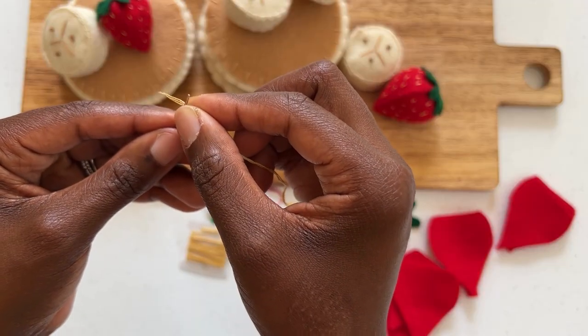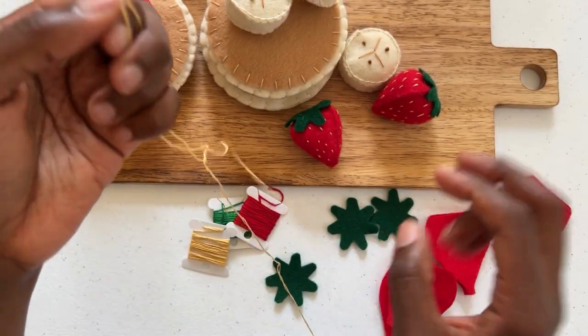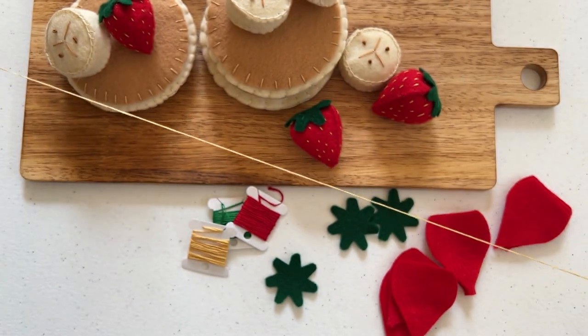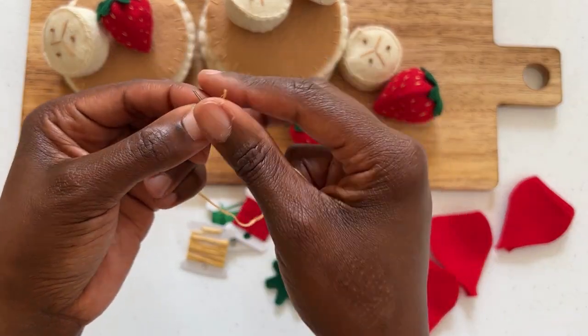Thread your needle by gently inserting the thread through the eye of the needle and pulling your thread through about halfway. In one hand you will have your needle and in the other you will have the longest end of your thread.